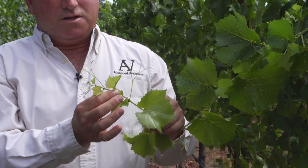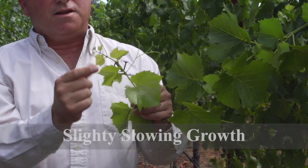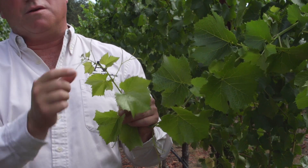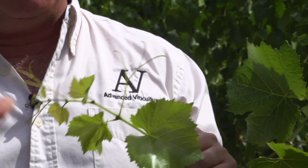Here's an example of a shoot tip that's slowing down a little bit. You see that the shoot tips here still have some tendrils reaching past, but a lot of these leaves that are growing are starting to catch up with the shoot tip — in other words, the shoot tip is slowing down. This vine still doesn't need water, but it's getting closer.